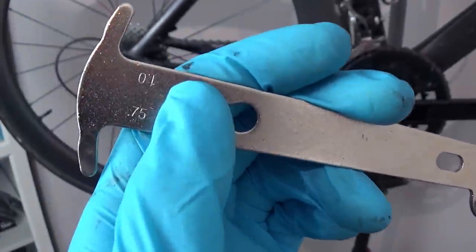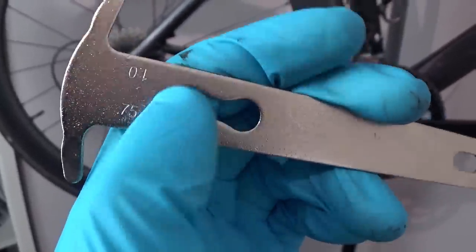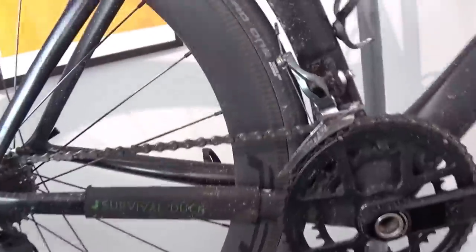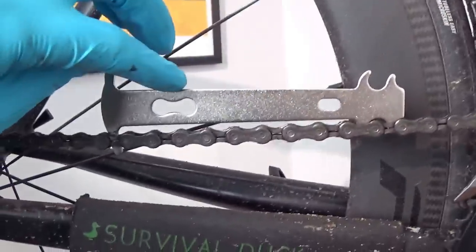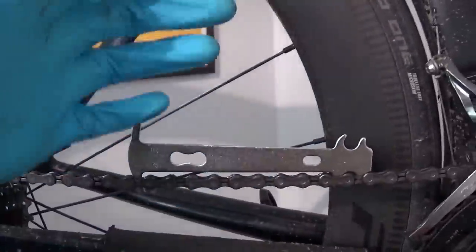One of the main things it does, at least in my experience, is it really quickly wears away the rollers on the chain, which effectively widens the spaces between the chain links. You can test that with this little tool here. It's got '1' and '.75' written on it — these are effectively levels of wear. If my chain fails the 0.75 test, I tend to throw it away and get a new one, because this makes the cassette last much longer, and chains are cheap. You pop it on the chain, and if the tool falls between the links it means the chain has failed the test.